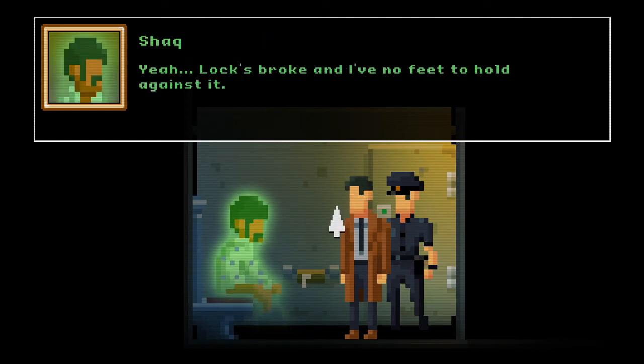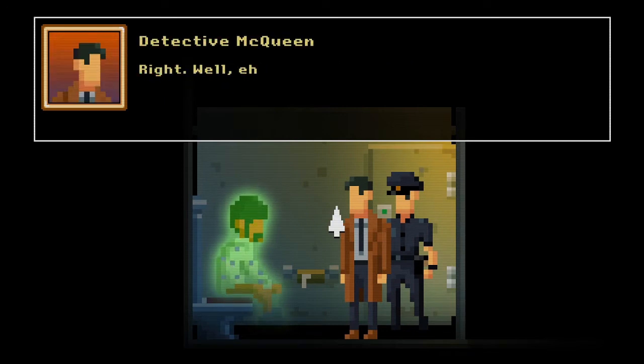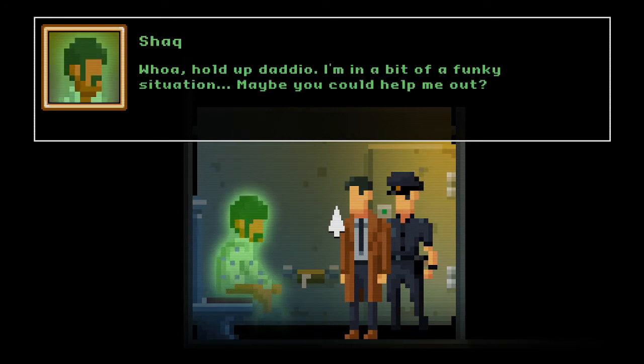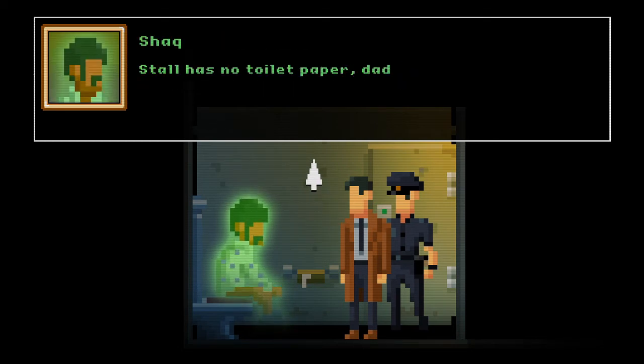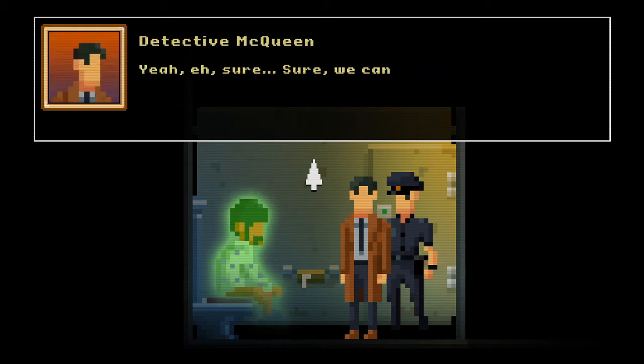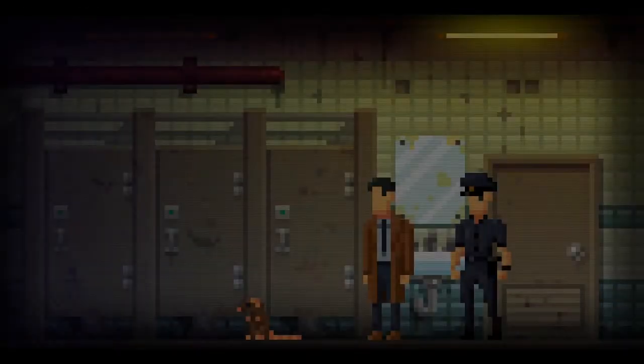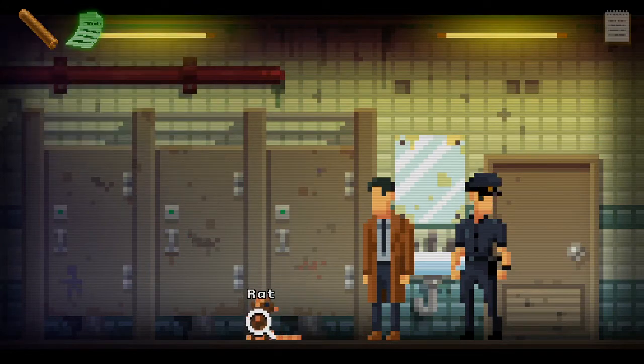Lock's broke and I've no feet to hold against it. Right, well I'll leave you to it. Whoa, hold up daddy-o — I'm in a bit of a funky situation, maybe you could help me out. Why, is it still — has no toilet paper, daddy-o, and I'm a ghost that needs some. Sure, we can look — we need to find this guy some toilet paper. Ghosts use toilet paper?